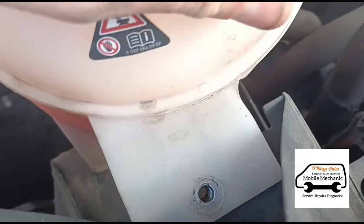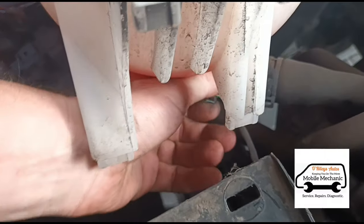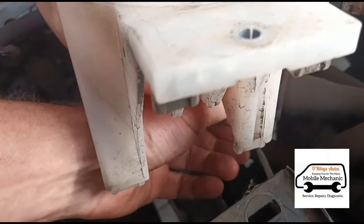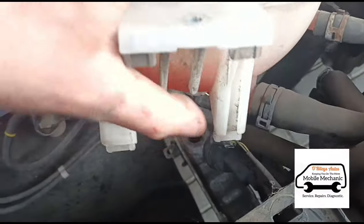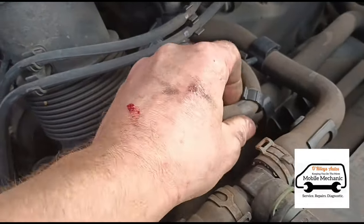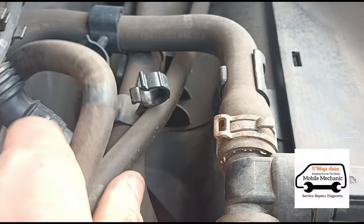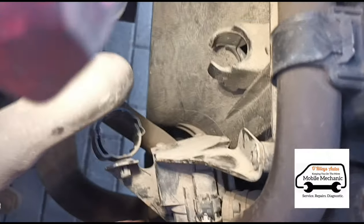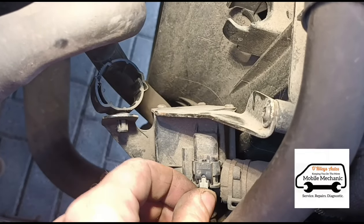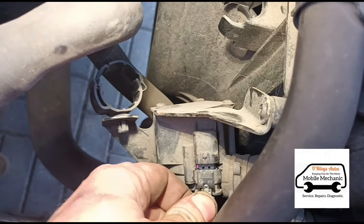We've got that screw out. I can lift the bottle up and I need to disconnect that plug from underneath — just press it and pull. We can move that bottle down and disconnect all these tubes to move it around a bit. Looking down on the pump now with a few things moved out of the way, you can see the plug there. That little gray clip — just pull it back, press it down, and unplug it.